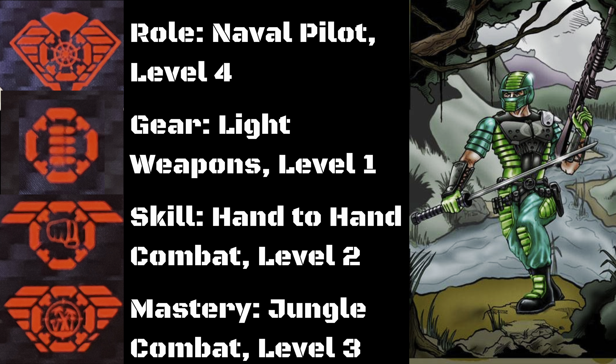Let's take a look at Copperhead's G.I. Joe Classified files. His role is Naval Pilot at Level 4. His gear is Light Weapons at Level 1. His skill is Hand-to-Hand Combat at Level 2. And his mastery is Jungle Combat at Level 3.